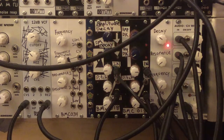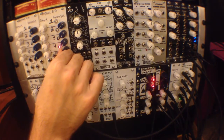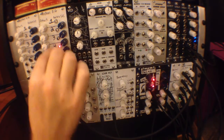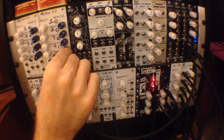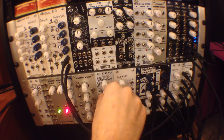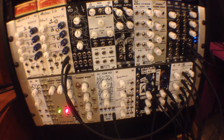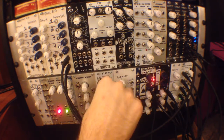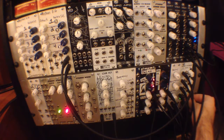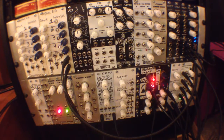Here we're using the white noise output to create a snare drum sound. We've got another trigger that's triggering an envelope going to a VCA, and that's basically the decay time of the snare drum sound. We're using the white noise from the Decaying Analog Noise module, running it through a filter and then into the VCA — the same VCA that the envelope is going to — so we've got total control over the snare sound.